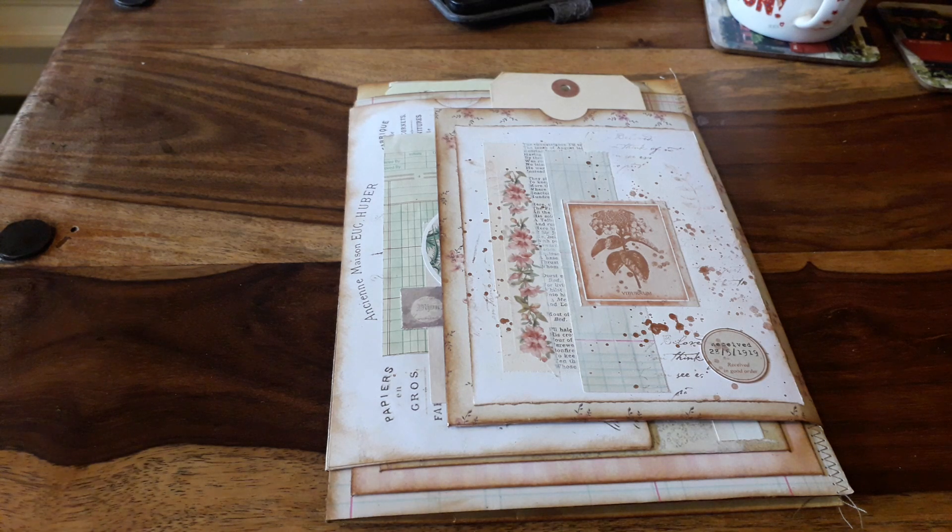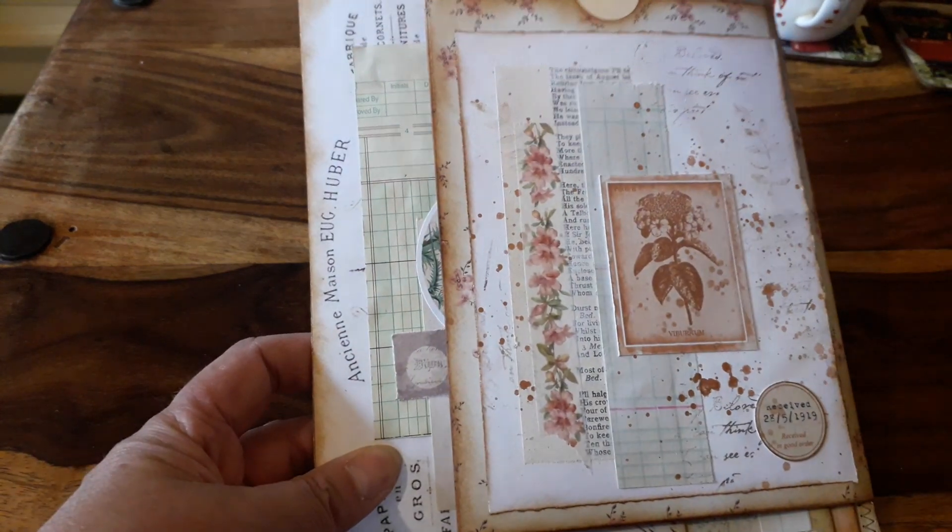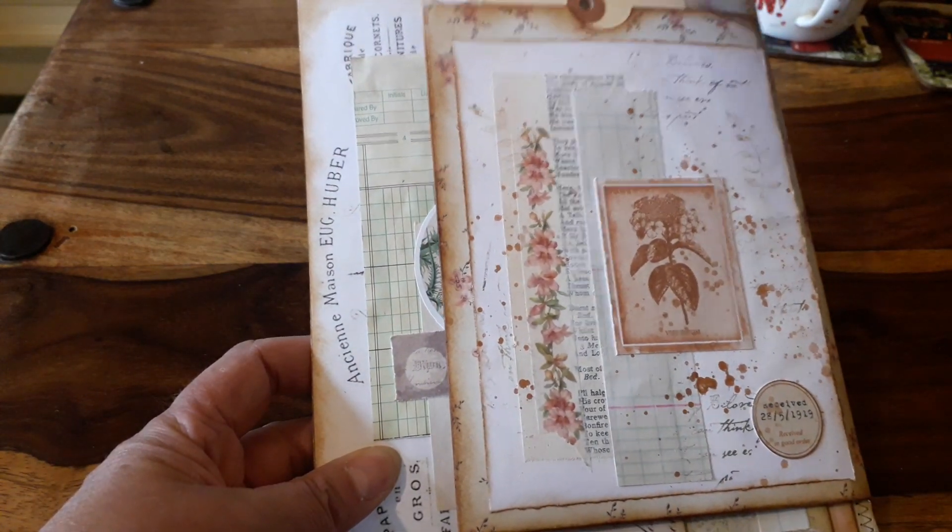Hello, I have just come on to do a quick little video flip through of a file folder I have been working on. As you can see it's very collaged and there are lots of little pockets.